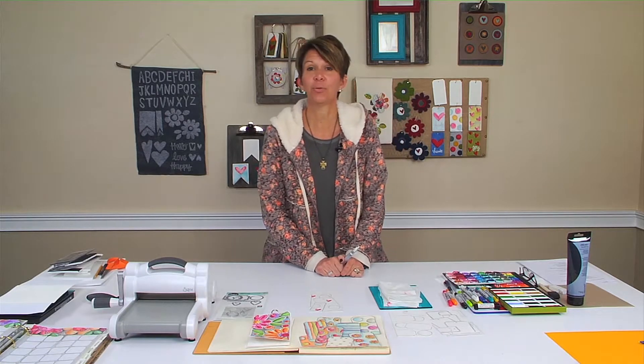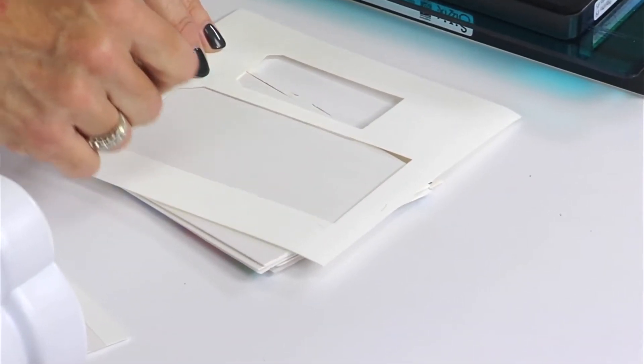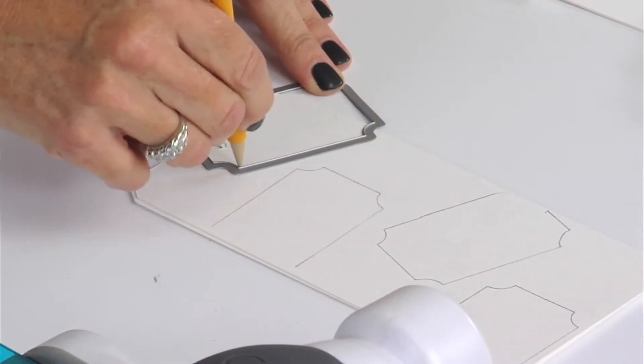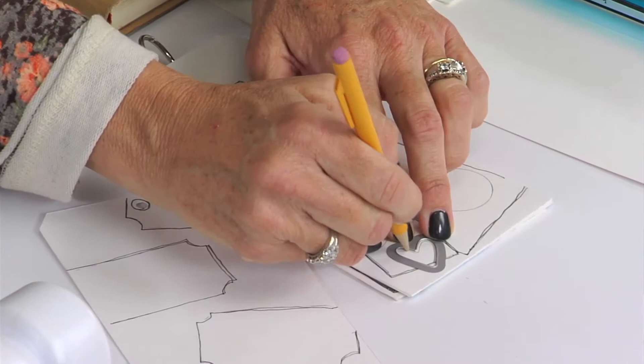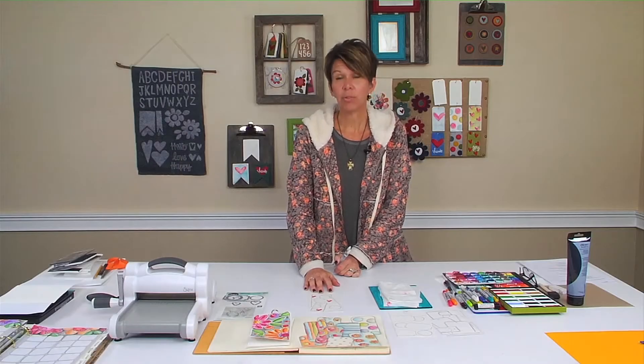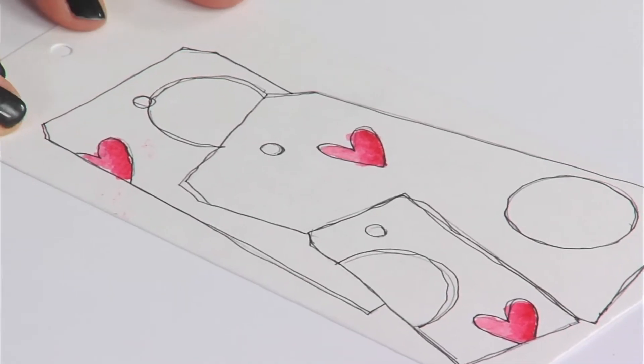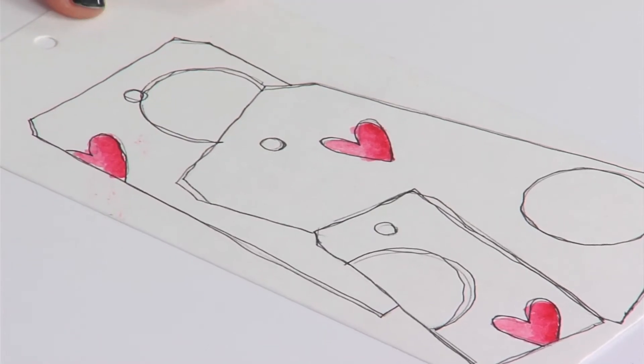Hi, I'm Stephanie Ackerman. Welcome to video two of my progressive tutorial series on dies, doodles, and details. In video one I taught you how to use dies, framelits, and thinlets to create art on your tag. Now I'm going to show you a little bit more of my process of how I add color into the details that I have already drawn.